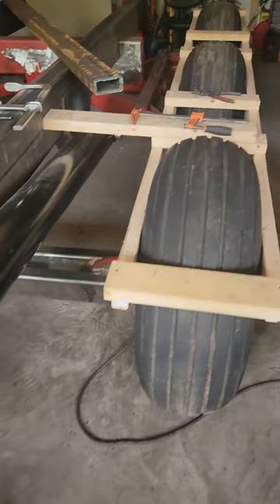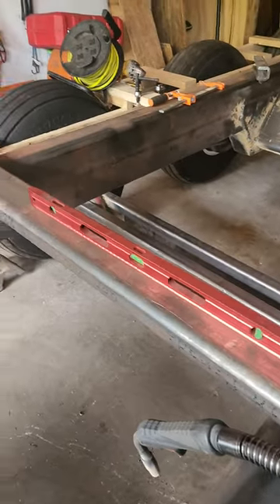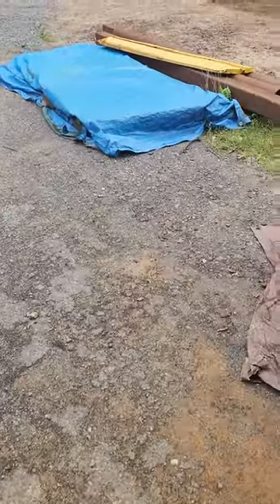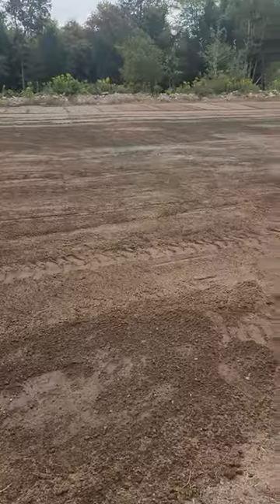Just getting this axle lined up. We're going to put airbags on this and make it a lift axle, but that part is still being worked on. It's got to get painted before winter so it can go in and out of the garage.